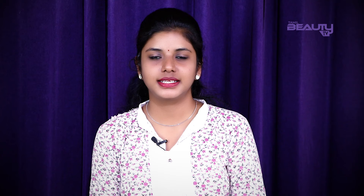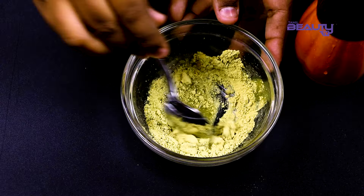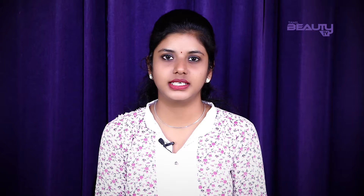Add half a teaspoon of powder into the bowl. Mix everything together to get a consistent mixture. Now we can apply it on the face.